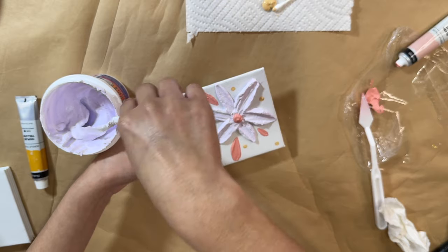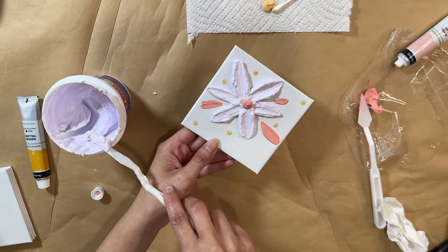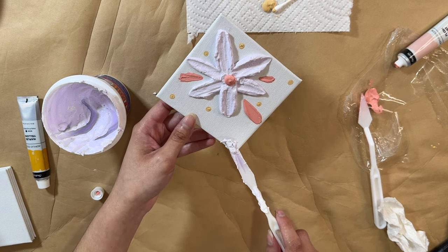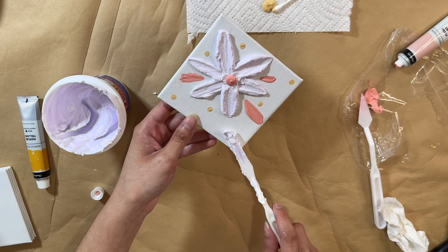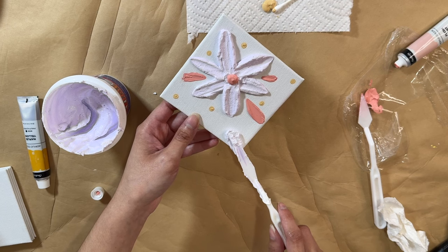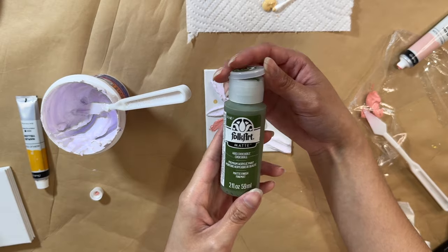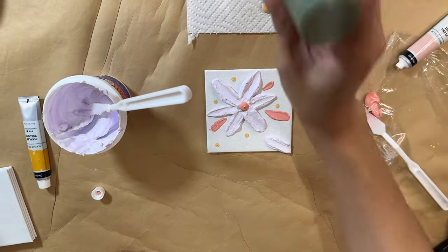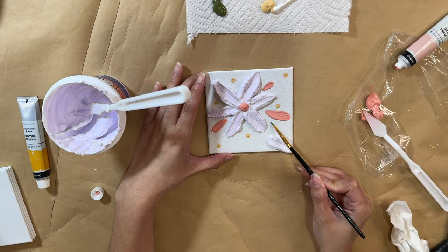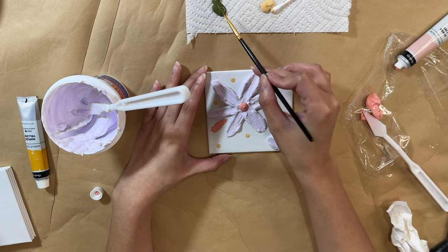I also decided to take a little bit more of that purple spackle and make a flower petal that's sort of coming off the canvas — like it's just off to the side. I put it right on the bottom corner, done the same exact way, and it just looks like one that's slightly off the frame, which looks really nice. Then I decided to add one more thing: green paint to make some small green leaves, using a really fine brush.